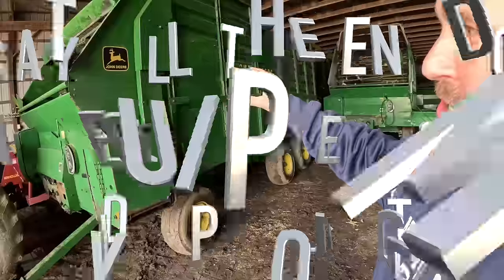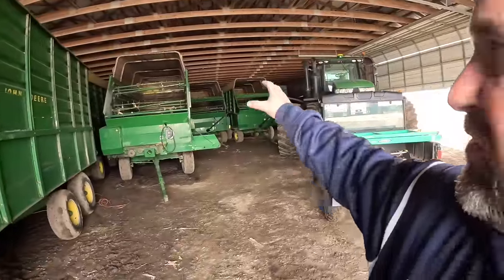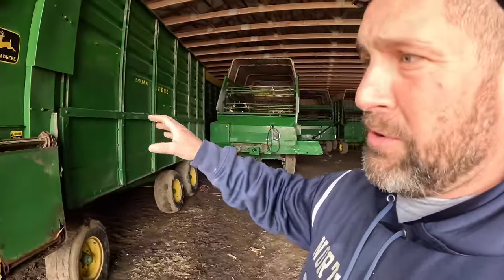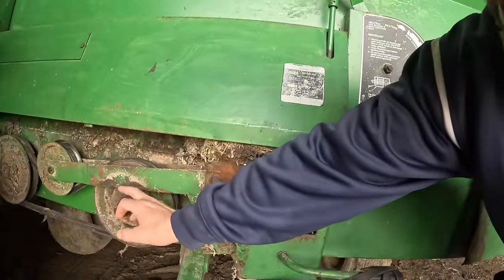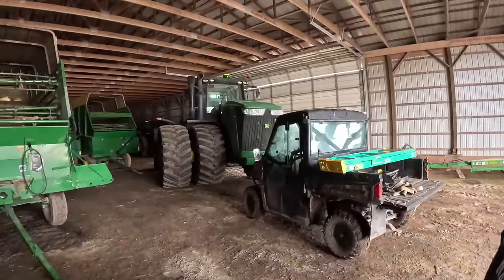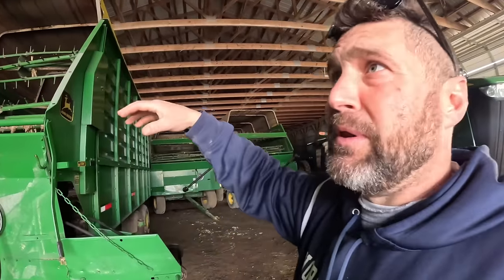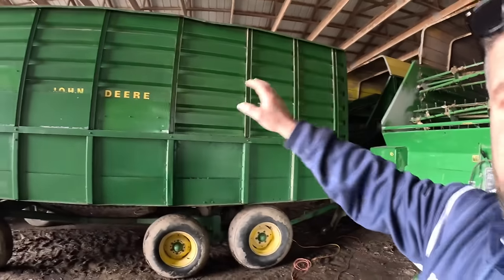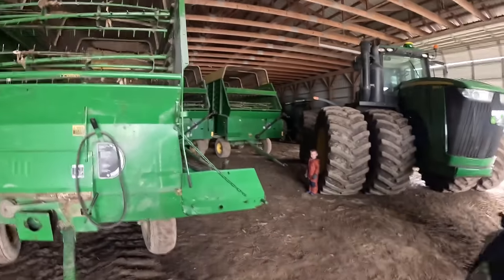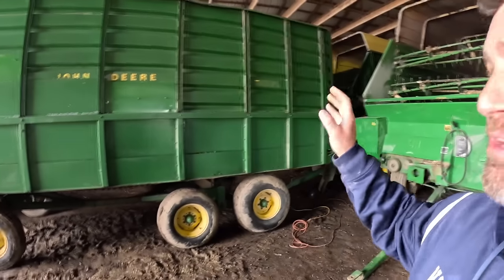Hey guys, welcome back to the farm. We're in the back machine shed. We got Lonnie and the big Grant man. What we're doing is this feeder wagon — it's the feeder wagon I used for the last four years, dumping corn silage from the ag bag into it. She's getting pretty wore out, and being that we've got 10 wagons, I'm gonna get rid of it. I pulled off the hydraulic pump and I've got to put a PTO shaft on it — we're gonna convert this wagon over.